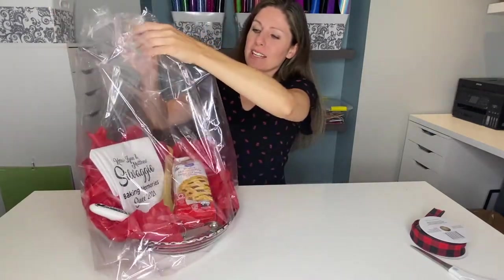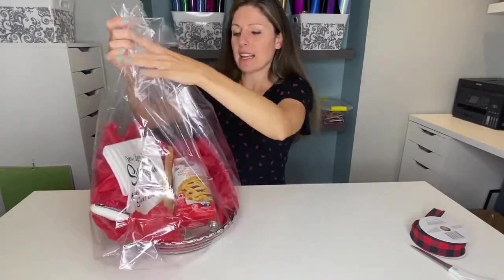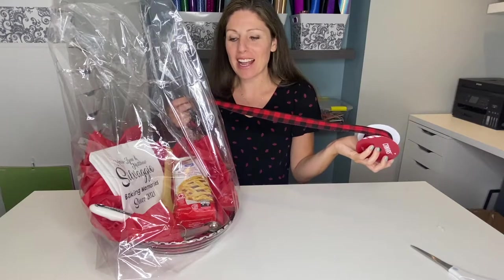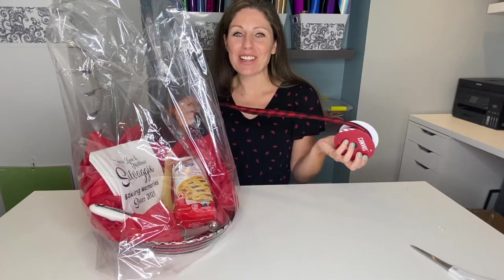It's looking good, so I'm going to try to keep some of the air in it and tie it. I'm going to be using some of this plaid ribbon to tie our bag shut. I thought it went really well with kind of a country kitchen theme. We've got the red tissue paper and the red in our flower, so this is going to make it stand out really nice.